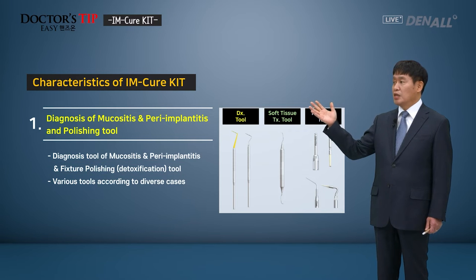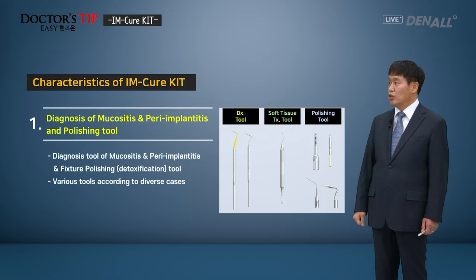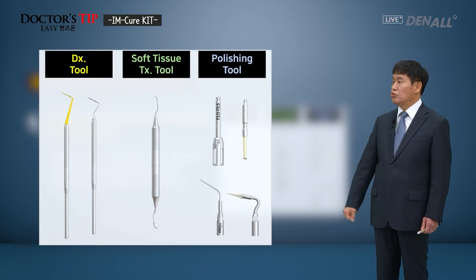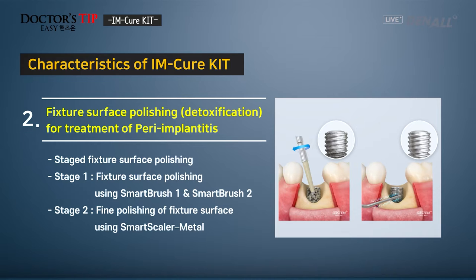Various cases can be approached using various tools. Diagnosis tools, soft tissue tools, and polishing tools are available in the kit. To treat peri-implantitis, the fixture surface can be polished or detoxified.